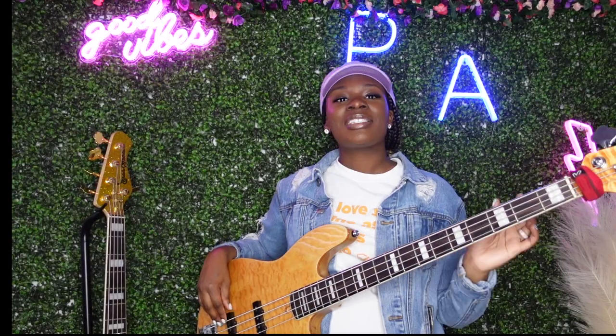Hello everyone and welcome back to another Bass Talk video. In the last few weeks we learned about the number system and the importance of tuning your bass. Today we are learning notes on the first two strings of a four string bass guitar and the different positions of each note. Learning all of your notes in different positions will help you to learn your fretboard. So let's dive right in, starting with the E string, open note E.